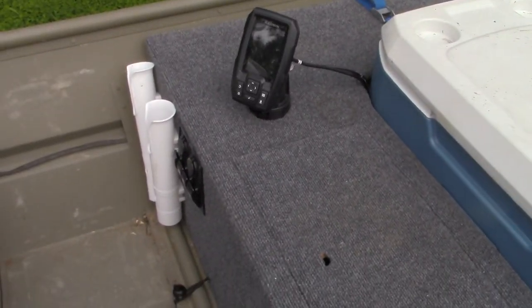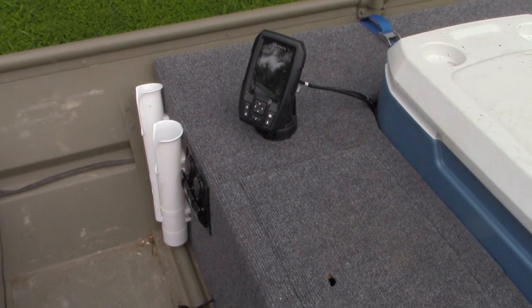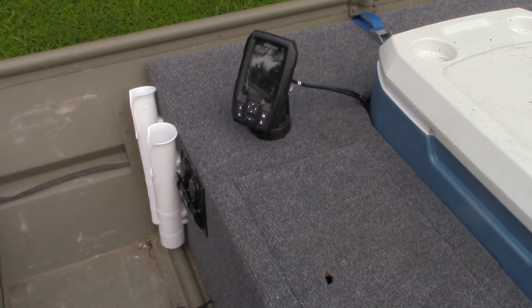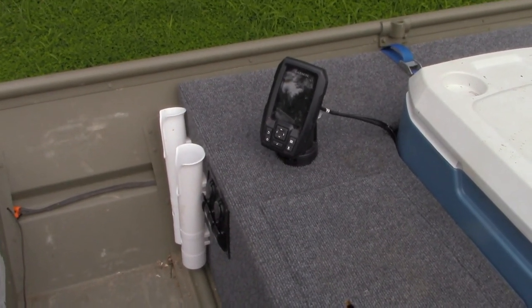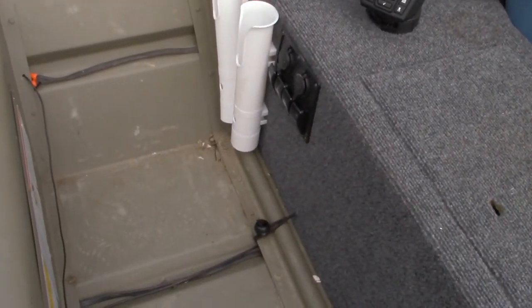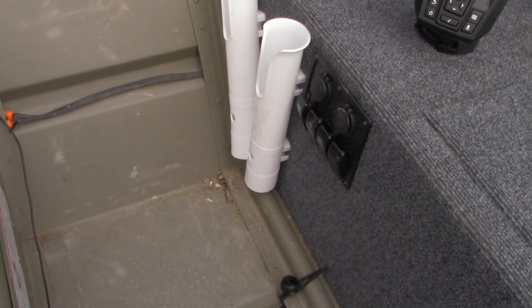I've got my Garmin Striker 4 fish finder there. I do like that a lot. I know it's a popular one, and I've seen a lot of folks asking on Facebook if it's a good one. I've been happy with it — it has the functionality that I need. And then I've got a little switch panel right here, and these fishing pole holders.